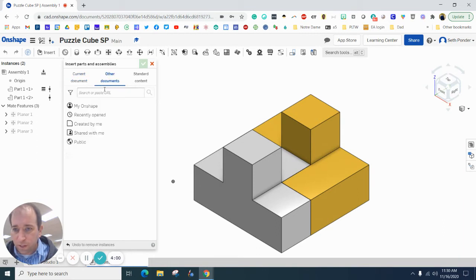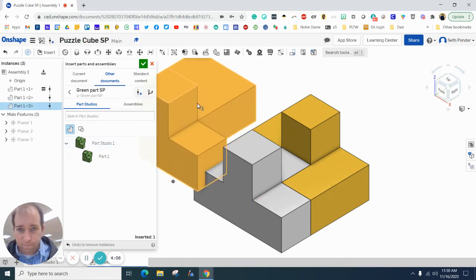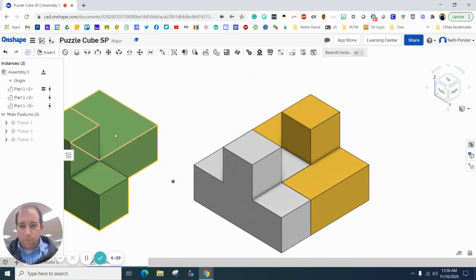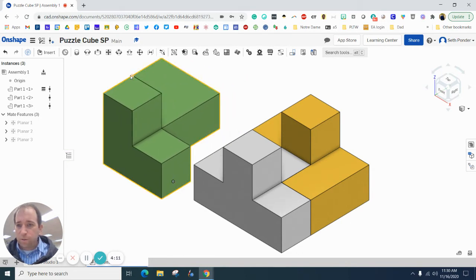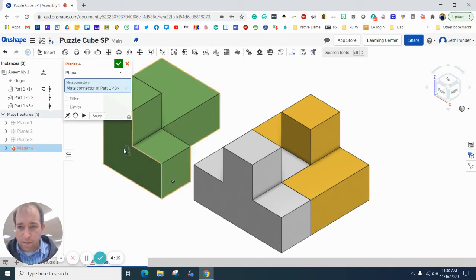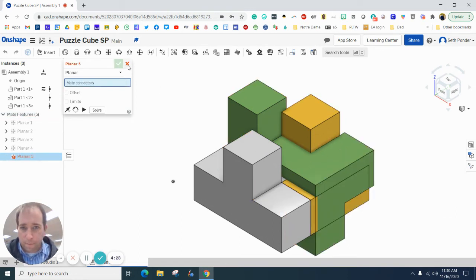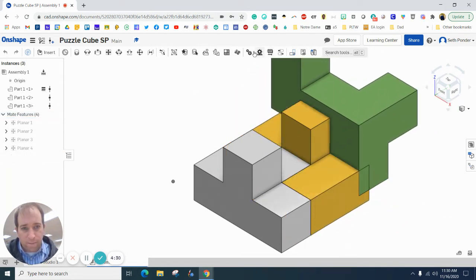The next thing is to bring in your next part — it's different for everybody, so I'm going to bring in my green part. Again, we're going to use the Planar Mate. I want this side to be flush with this side, and you can see it flushes right away. I'll hit the green check box — now you can grab it and move it.